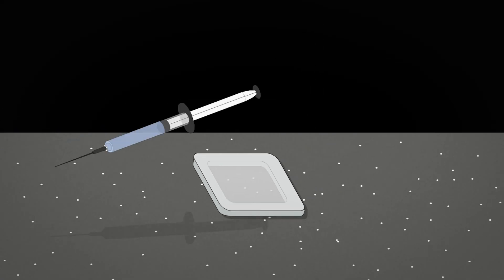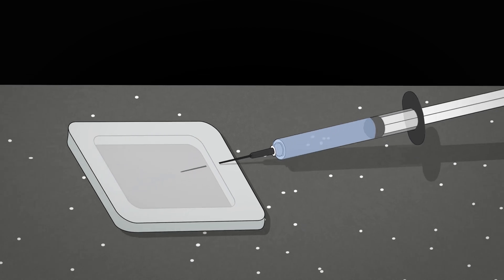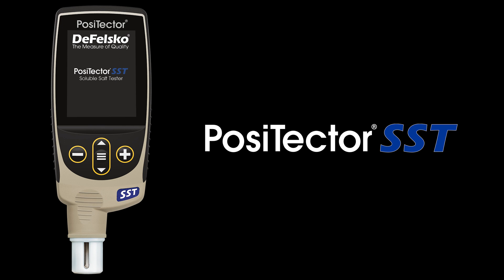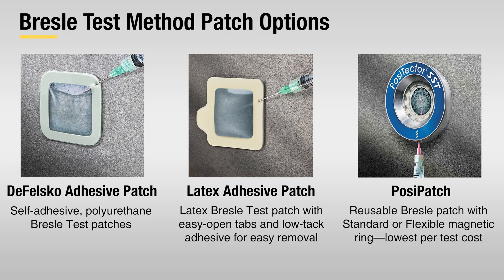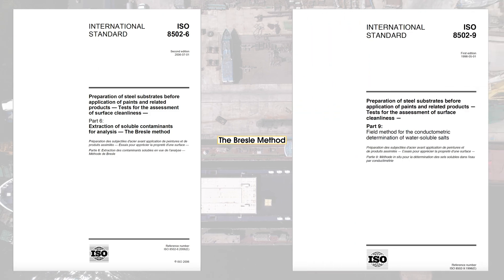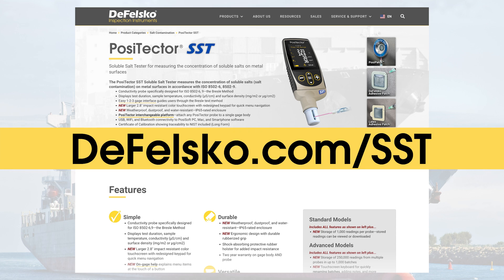The Bresle Method has been used around the world for decades to measure salt contamination. Using these simple steps, inspectors can ensure that surfaces are free of excessive salt levels prior to painting. The PosiTector SST Soluble Salt Tester makes the process of salt contamination measurement and reporting faster, simpler, and more accurate. The DeFelsko Adhesive Patch, Latex Patch, and innovative and reusable PosiPatch are ideal solutions for measuring salt contamination in accordance with ISO 8502-6 and 9, the Bresle Method. Visit defelsko.com/sst to learn more.